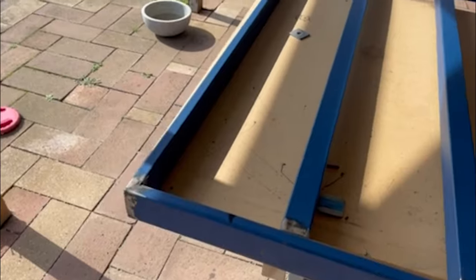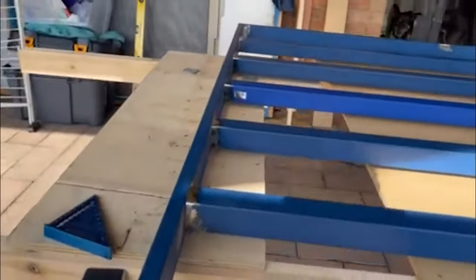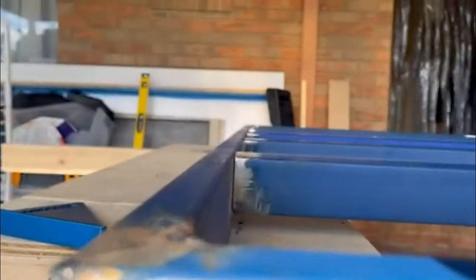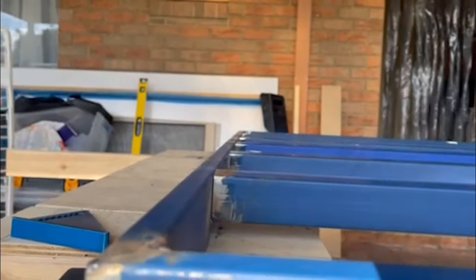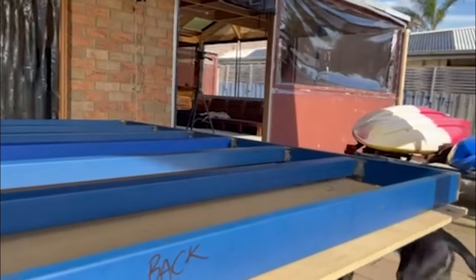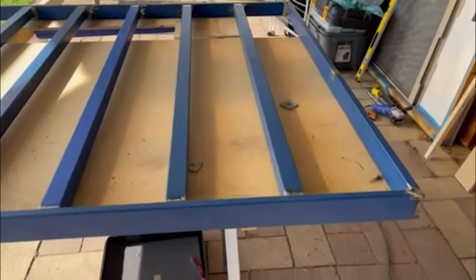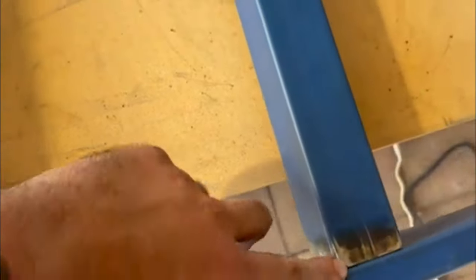Alright, time for an update on the tray. I've flipped the tray over and now we're looking at the top side. As you can see, we've slightly recessed down those bearers, and that means we'll have a nice flush top mount surface when we put that 3mm ali plate on the top. All that's left to do on those bearers is run some fillet welds up on those corners, then we'll keep it all nice and flush.